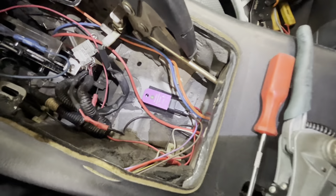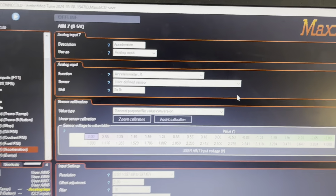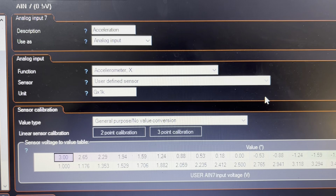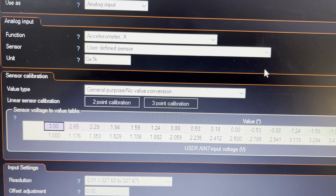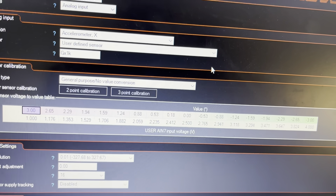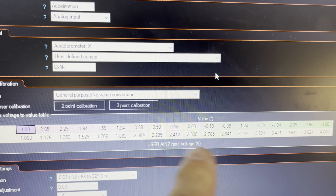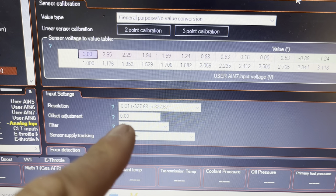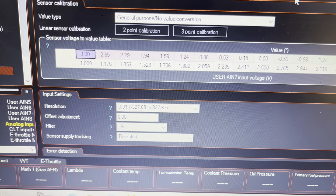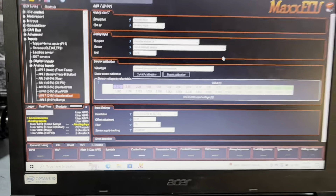All right, we're all wired up. There's where my sensor is going to sit, around east of the dash, so we're all ready to go. Let's get the computer hooked up. So here we have our setup — acceleration is an analog input, we have accelerometer, and we have a user-defined sensor. At 1 volt is 3 Gs, 2.5 volts is 0 Gs, and then at 4 volts it's negative 3 Gs. We put a small filter on it, and we want 0.01 for our resolution. That's how we set up our sensor.